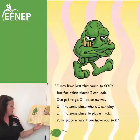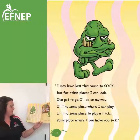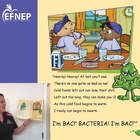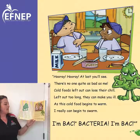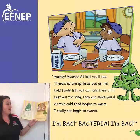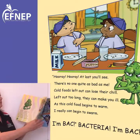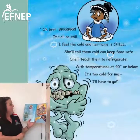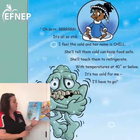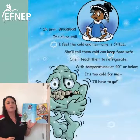'I may have lost this round to Cook, but for other places I can look.' 'Hooray, hooray — at last you'll see there's no one quite as bad as me. Cold foods left out can lose their chill — left out too long they can make you ill. As this cold food begins to warm I really can begin to swarm. I'm back — bacteria — I'm back.' Oh brrr, it's oh so still — I feel the cold, and her name is Chill. She'll tell them cold can keep food safe, she'll teach them to refrigerate with temperatures at 40 degrees or below.